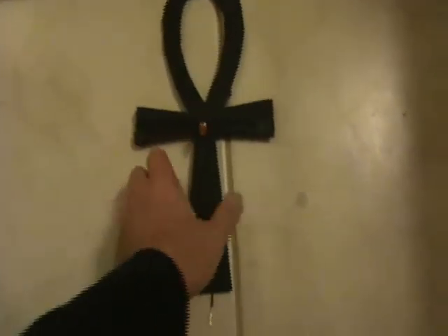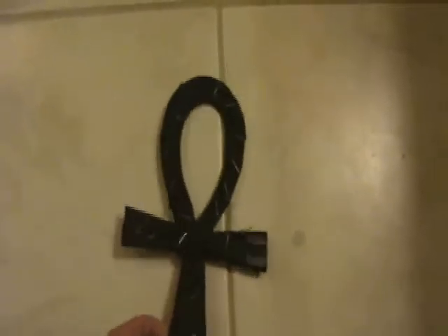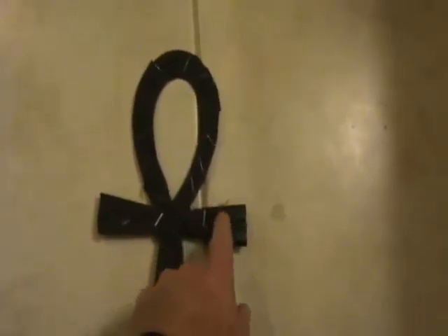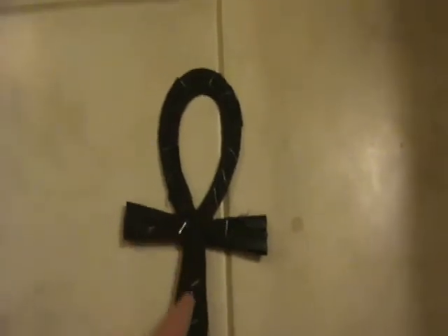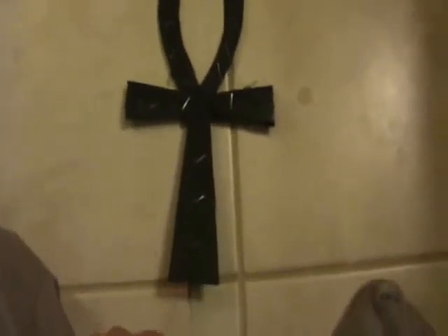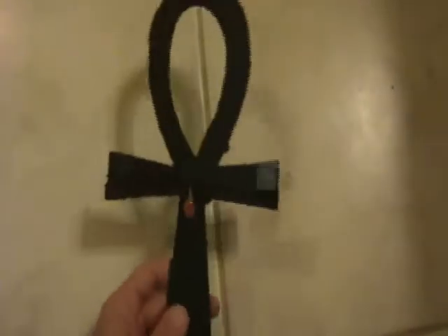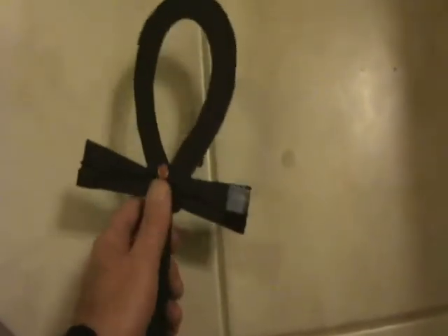I call this the onk detector. It's an alternative to the Avramenco plug, which uses LEDs. This one uses a neon bulb. I found that if you have a loop of wire connected to one lead of the neon, and a straight wire connected to the other lead, it serves as a pretty good little detector.